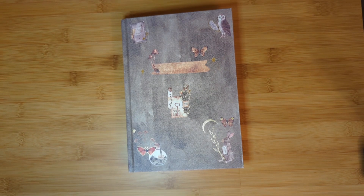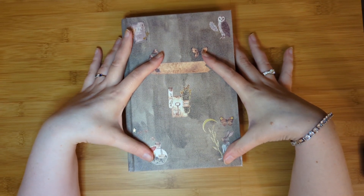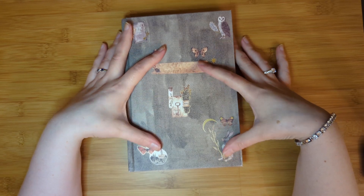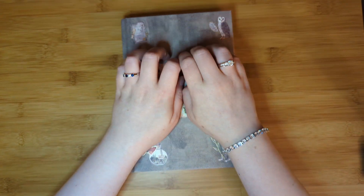Hi everyone! Today I have a gorgeous journal collage to share with you all. This is just something I had from my own inspiration, something I wanted to do. I am so excited to share this one with you. I don't know why I haven't done something like this sooner, and if you'd like to see what I created, it's in my Enchanted Forest journal from Cora Craya Crafts, so please stay tuned!